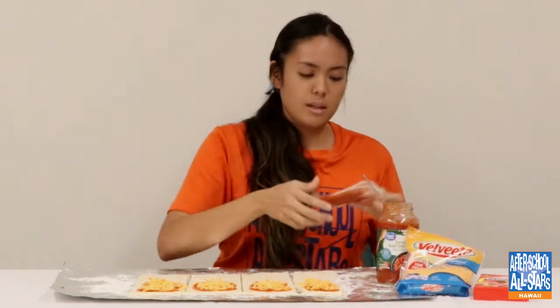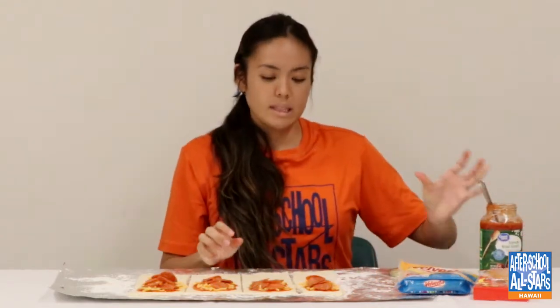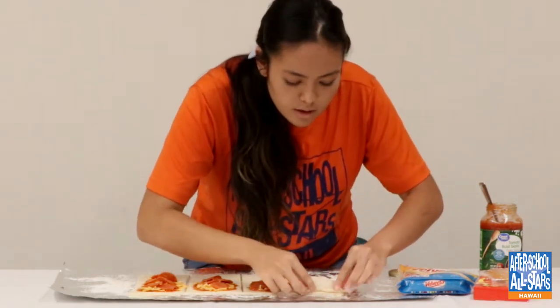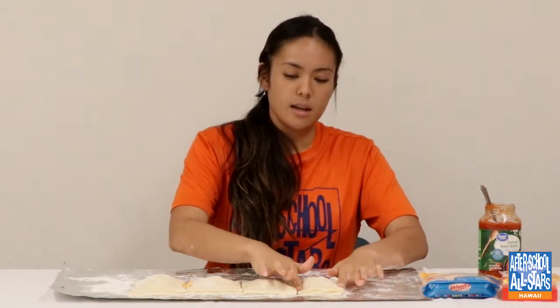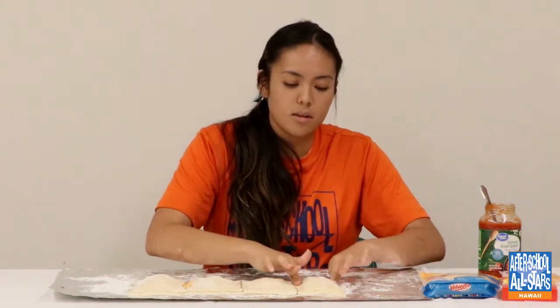I have pepperoni, and I'm going to add four slices. Now, once that's all done, I'm going to take the other half of the dough and fold it right over to match the edges. After it's folded over, you're going to want to pinch the sides, making sure they stick together so that nothing comes out. You're going to do that to every single one of them.